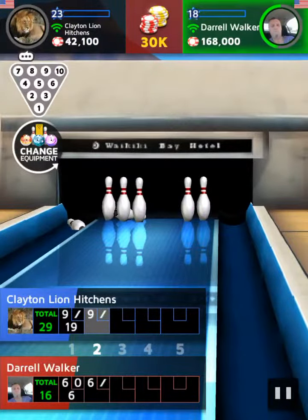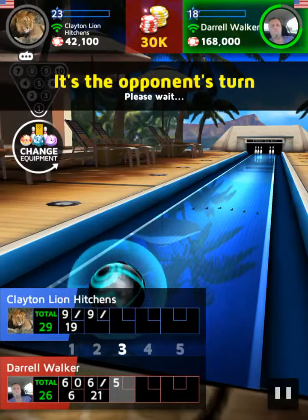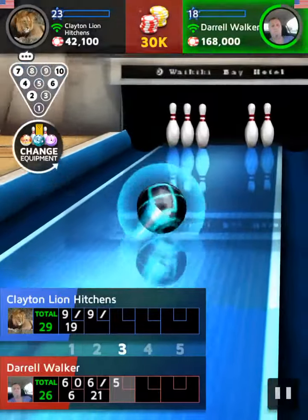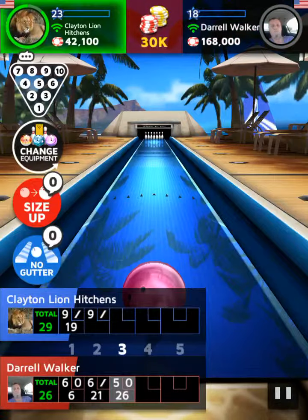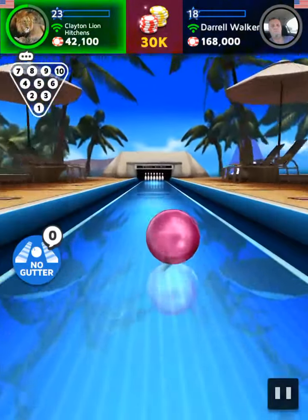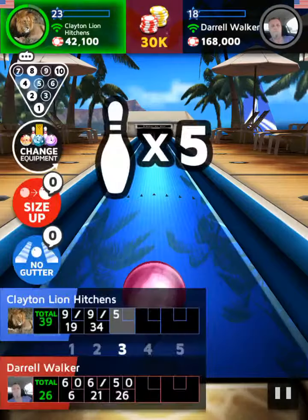Need to clean up pins! Can't take a lead! Let's see... I wonder how this shot goes... Just missed a strike!